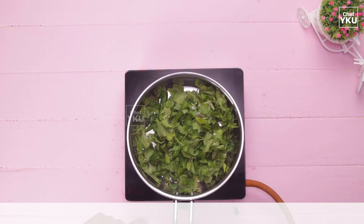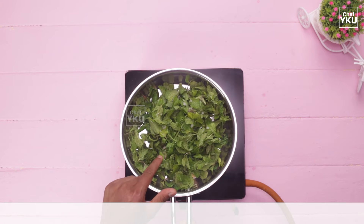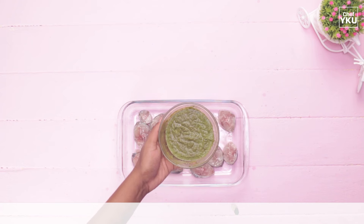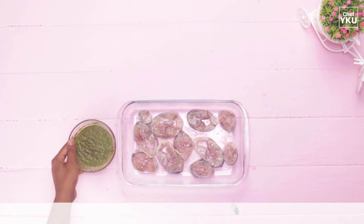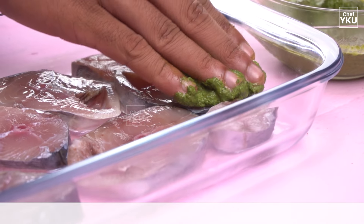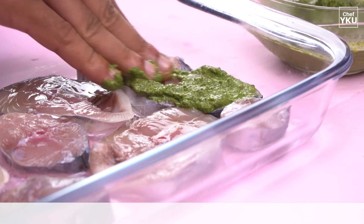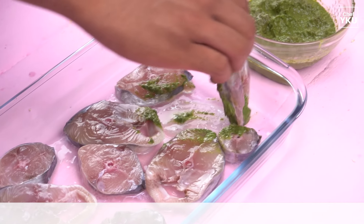If you use the shape of the sauce, use the fine paste. Once you use the top, you can use some sauce. You can use other white soup. If you take the dish, keep it cool with a little water.